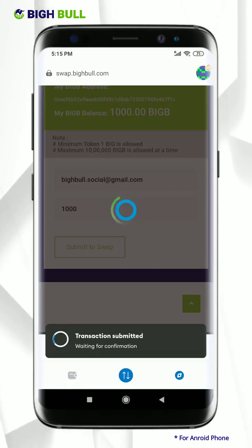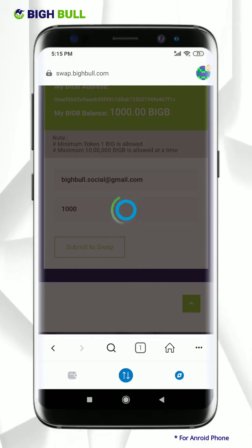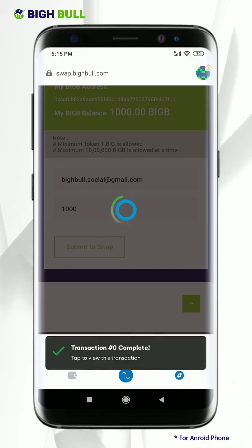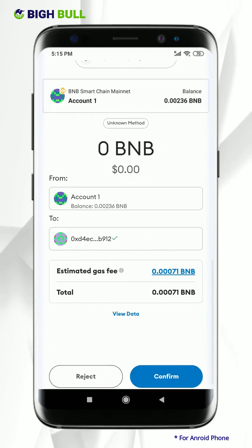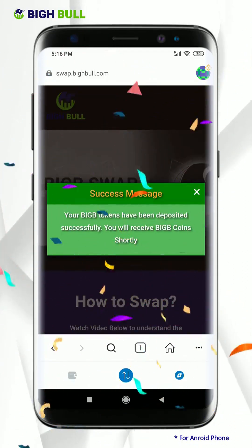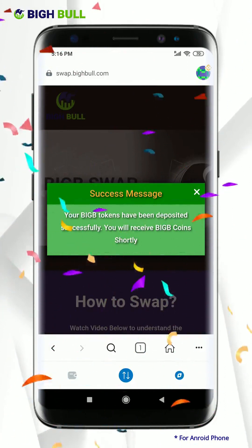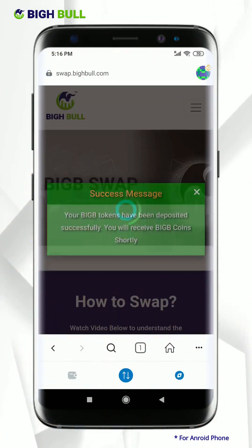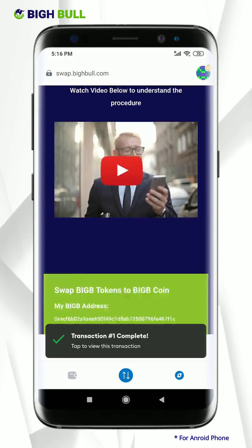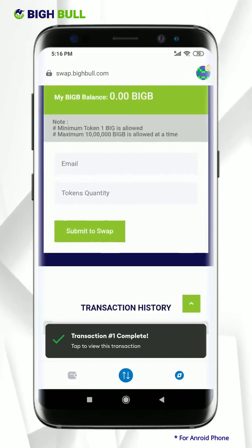Kindly wait — the transaction is submitted and is waiting for confirmation. Your swapping of BigBee token to BigBee Smart Chain Coin is done successfully. It will take a few minutes to receive BigBee Smart Chain Coins in your wallet after some confirmations by the blockchain network. Scroll down — you can find more details in the transaction history.